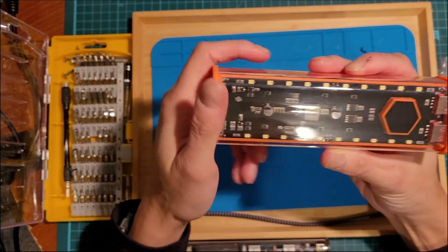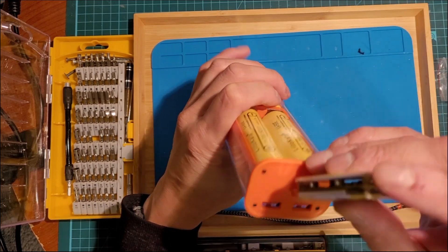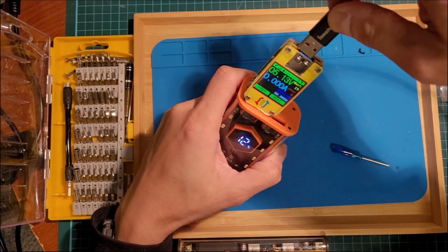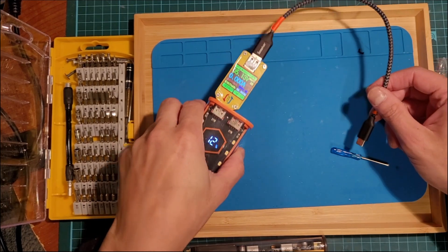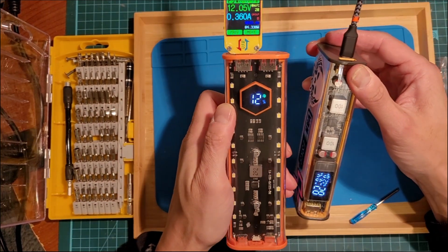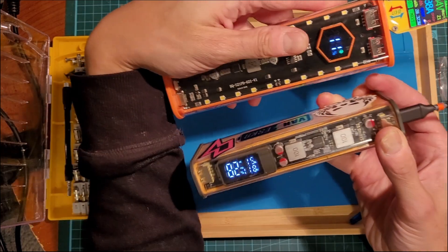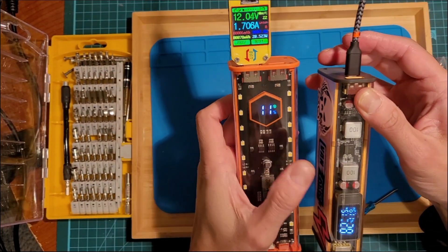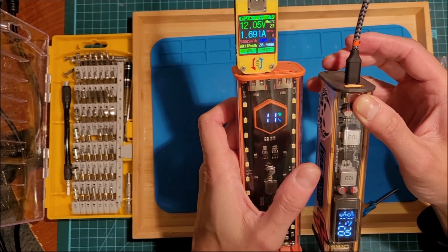Press the power button — it shows 12% charge. Let's see how well it does with this power meter. Charging it up shows 12 volts at 1.6 to 1.7 amps, about 20 watts. You can see it's charging in here as well — 12 volts, 1.5 amps. So it's taking energy from here and putting it into this other device. Let's try it the other way around now.